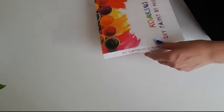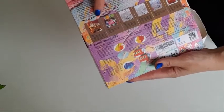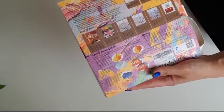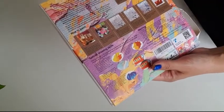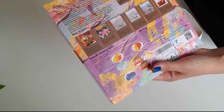On the outside of the box it says how to paint with special drawing skills, and what comes inside the box is canvas, paint, and brushes.